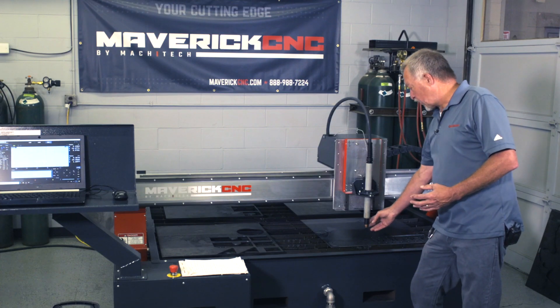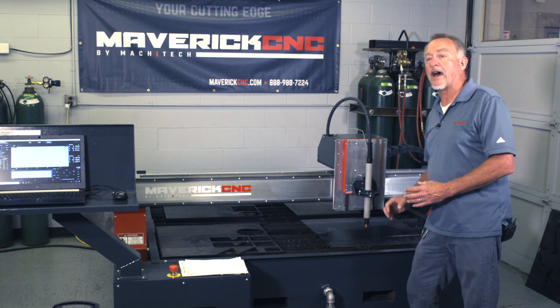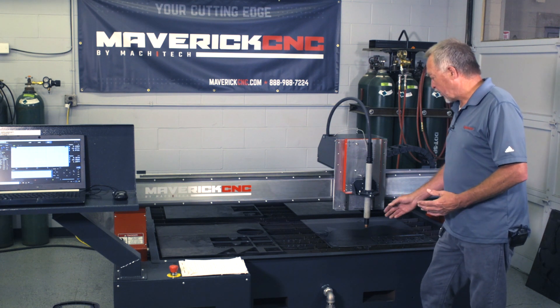Until the air pressure comes up, the air pressure error code will clear itself. But some of the error codes — such as those involving the consumables, changing the consumables — you have to reset by repowering the plasma cutter, the PowerMax plasma cutter. So that's one of the things.